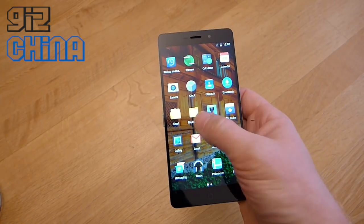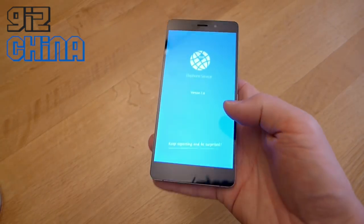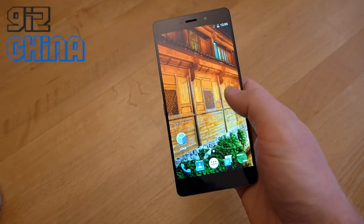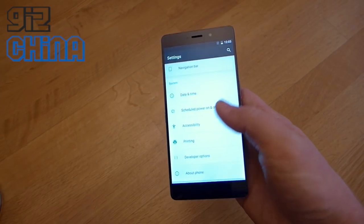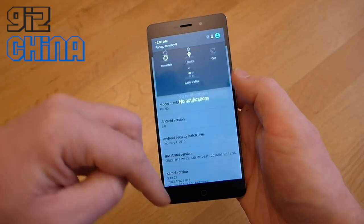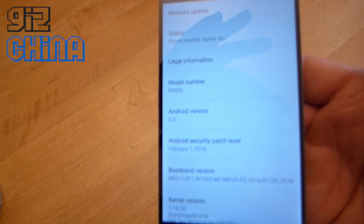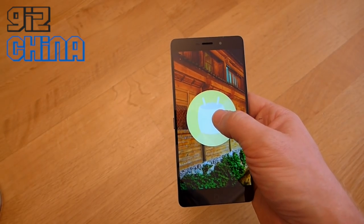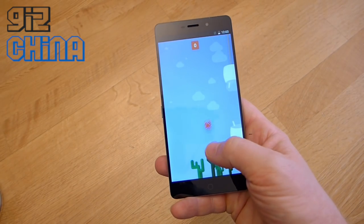Let's have a look in the settings — you can see some of the Android icons are already a little bit different. Let's double check that this is running Android 6. Going down to About Phone — there you go, Android 6. Let me turn the brightness down a little bit more so you can see it. Android 6 on the Elephone P9000. Tapping on it we get the Marshmallow Easter Egg — the little Marshmallow game, similar to the Lollipop game.